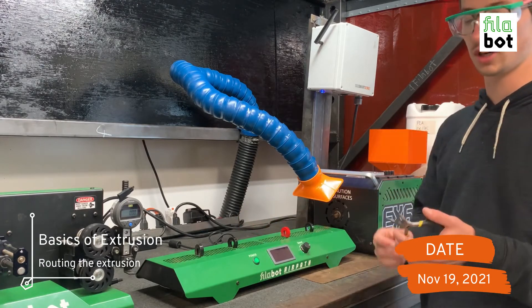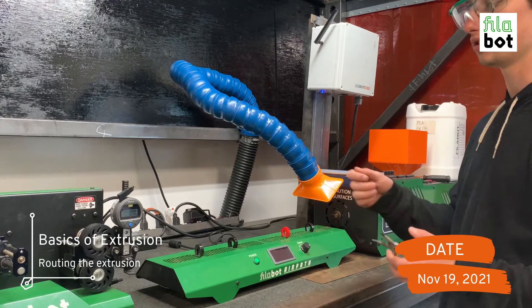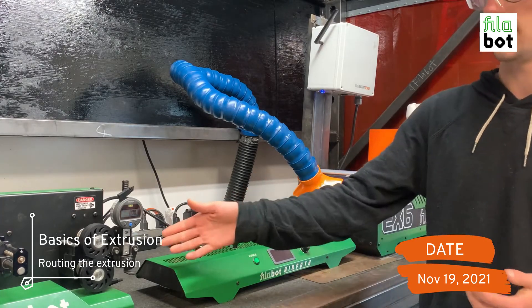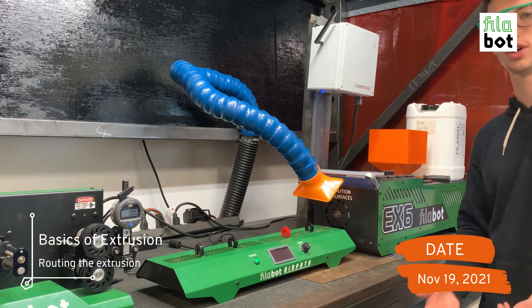Once you get to the spooler, you're going to want to trim the filament a little bit so it's easier to insert, and you will begin measuring the diameter of the filament with our filament gauge. I'll show you how to do that now.